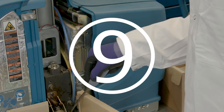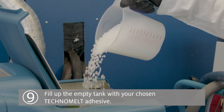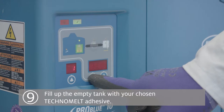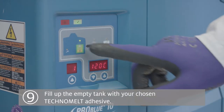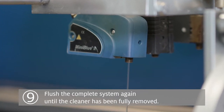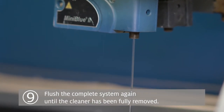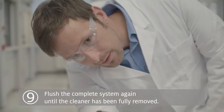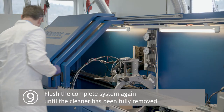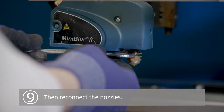Step 9: Fill up the clean tank with your chosen Techno Melt adhesive and set the tank, hoses and guns to 20 to 40 degrees Celsius below the recommended operating temperature to keep the viscosity high. Flush the complete system again until you are sure the Techno Melt Cleaner Q1924 has been fully removed. This is essential as any residual Techno Melt Cleaner Q1924 could affect subsequent adhesive properties. Then reconnect the nozzles.